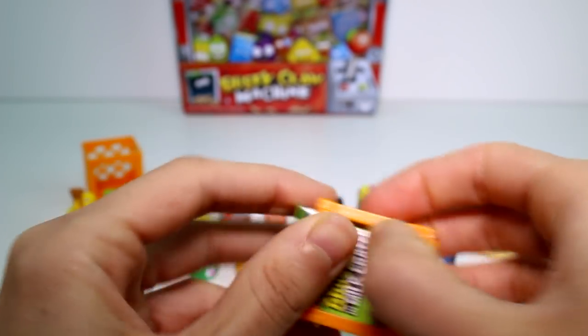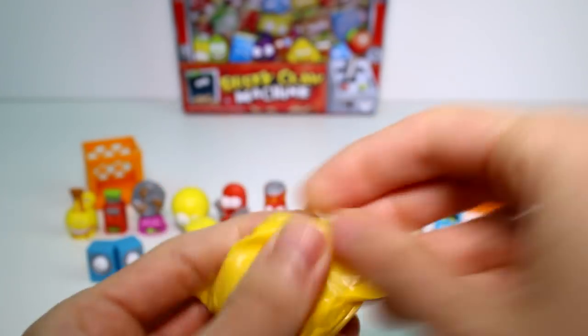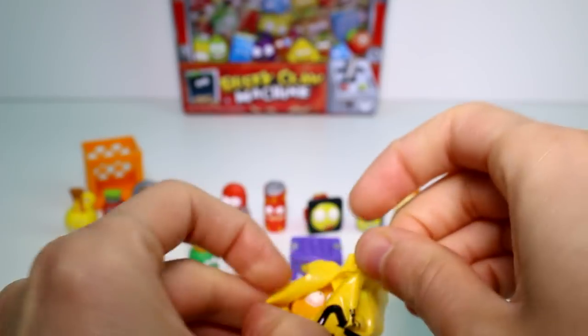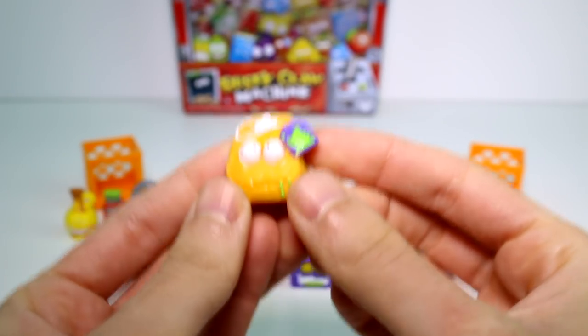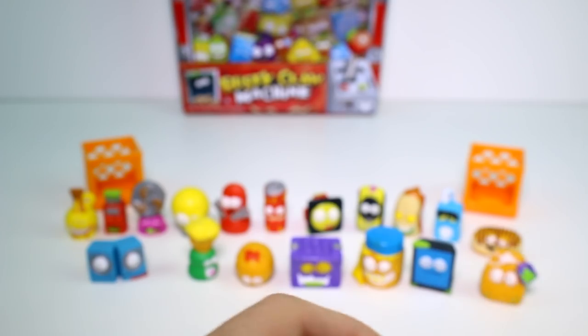Okay, the next one we have is... let's see who you are. It's Soggy Teabag — one of my favorite characters from this season. Wow, I'm really excited for that one. You know, I have three colors of Soggy Teabag.